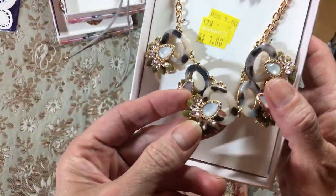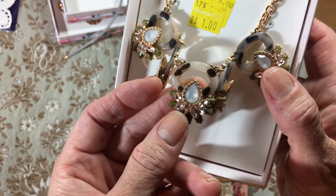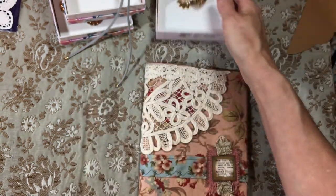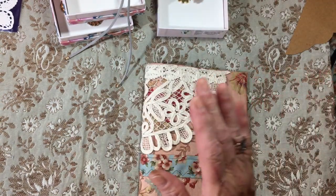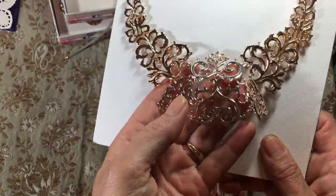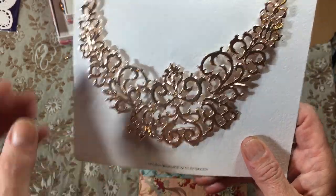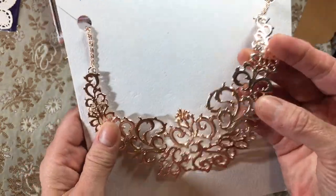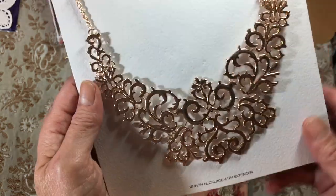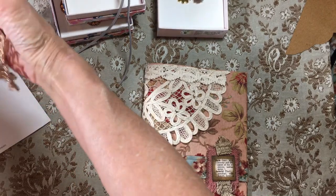This I thought really looked vintagey. I like the colors — I like that green in there, reminds me of our stove when I was a kid. I thought this was really cool. I'm going to take this apart; it's metal pieces and you could alcohol ink that up in about any color you wanted to. Wouldn't that be neat to take apart and put different pieces on a journal? I liked that, so I bought two of them.